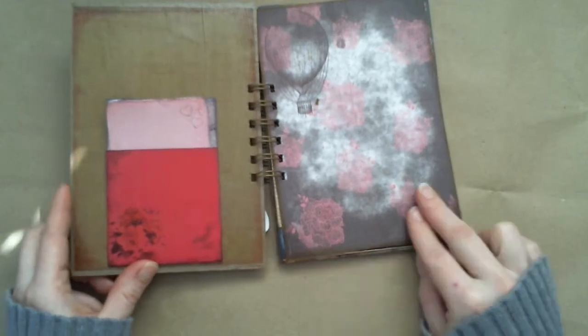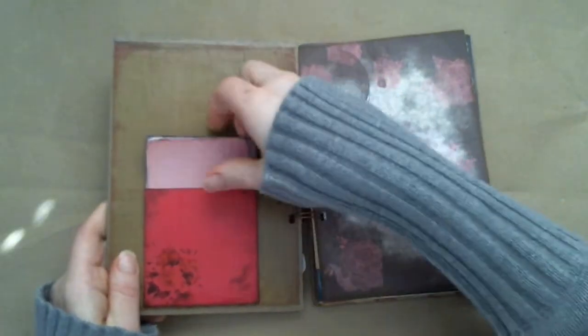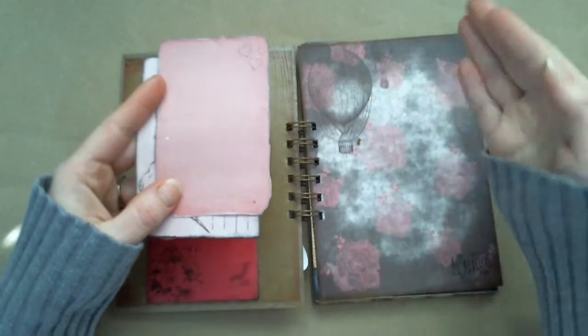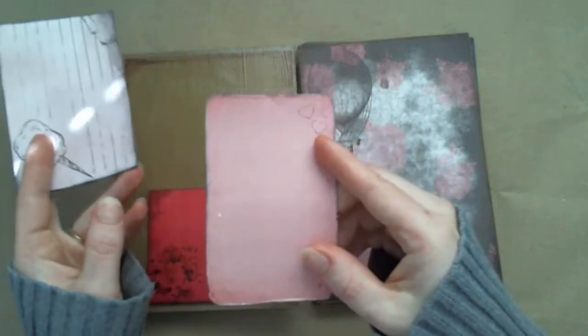It comes with two pockets. We've got this one with a little flower detail and it has four cards altogether, plus an envelope and a card that I'll show you later. We've got this little cotton candy one and then one that just has hearts.